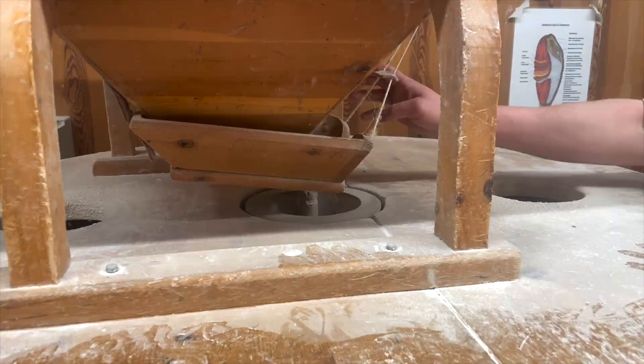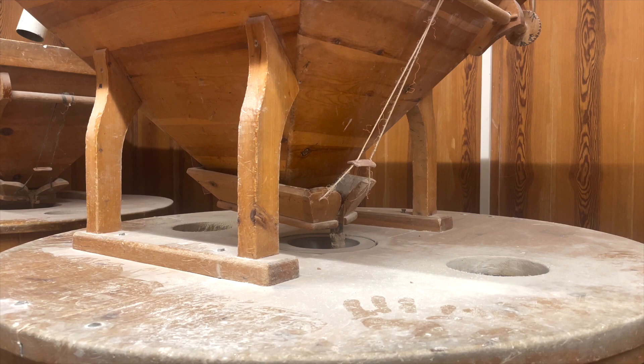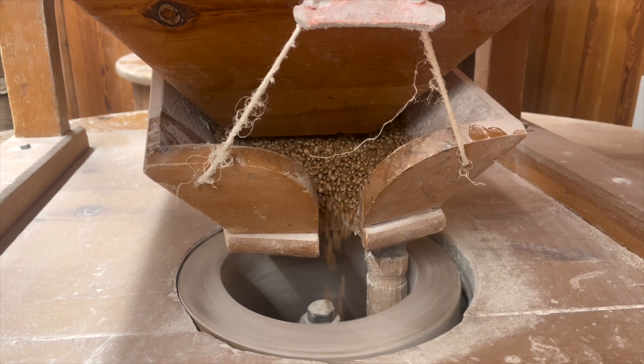I love this simple device that regulates how fast the grain is being fed into the grain mill. If you move this little tab up it goes slower, and if you move it down it goes faster.